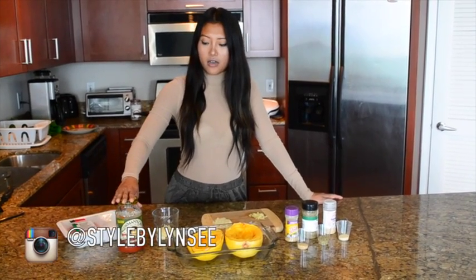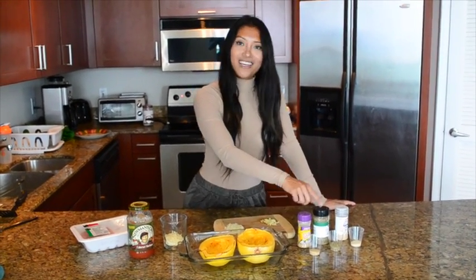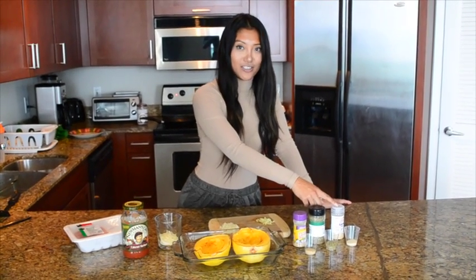All you need for this are some ground turkey breast, marinara sauce, some reduced fat mozzarella cheese, onion, and garlic. For the seasonings we'll be using Mrs. Dash, an Italian seasoning, and garlic powder.